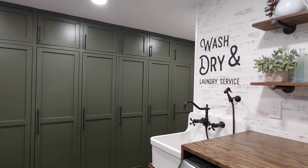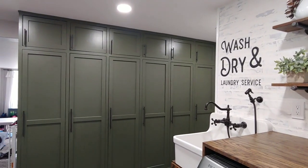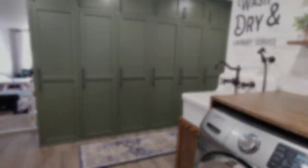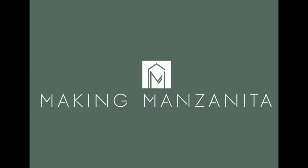I had so much fun teaching you guys how to build these mudroom lockers. Be sure to hop on over to makingmanzanita.com to see more details and tons of step-by-step pictures. A big thanks again to our friends at DAP for sponsoring this project and video. Hope you guys have a great day and we will see you next time.